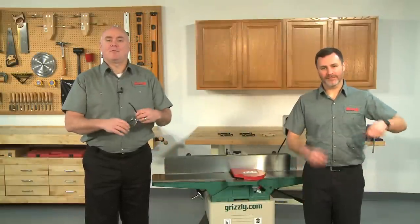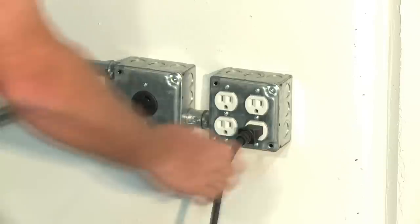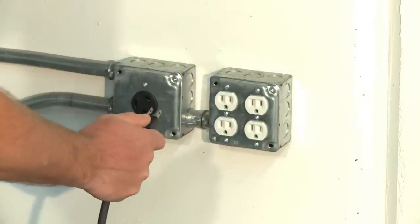But most important, follow all shop safety procedures and remember there are no more important safety devices than these. The first step is to disconnect the jointer from the power source.